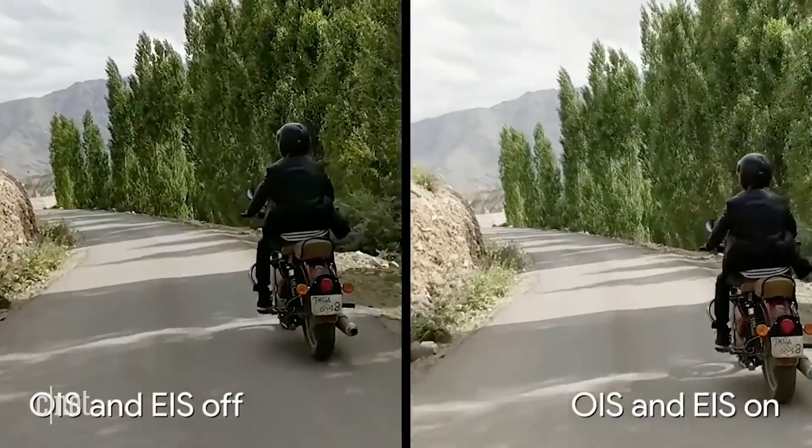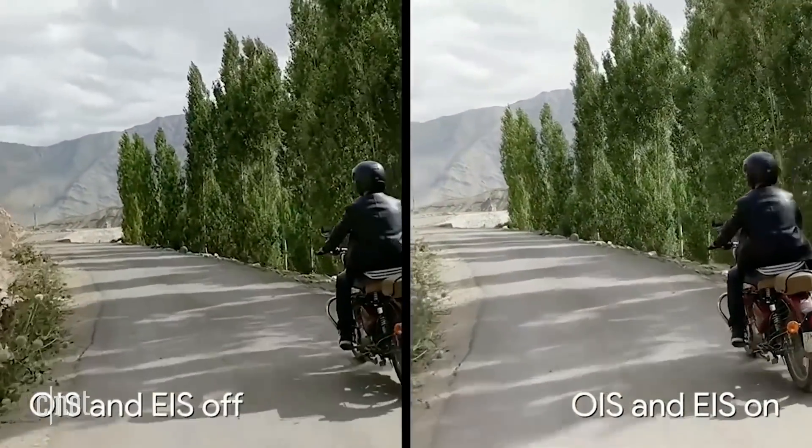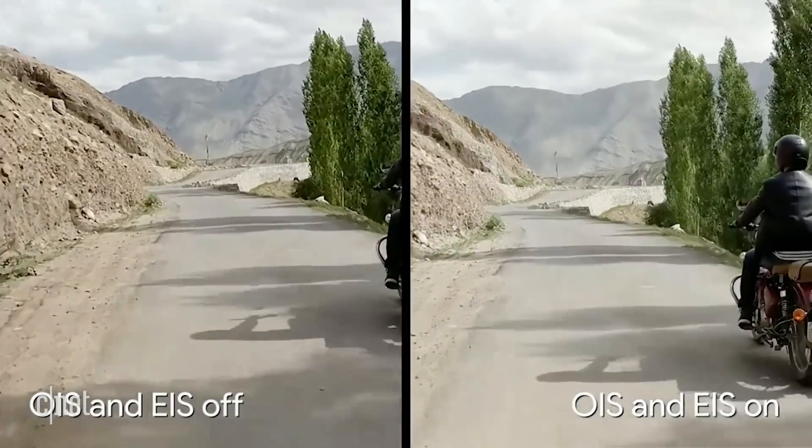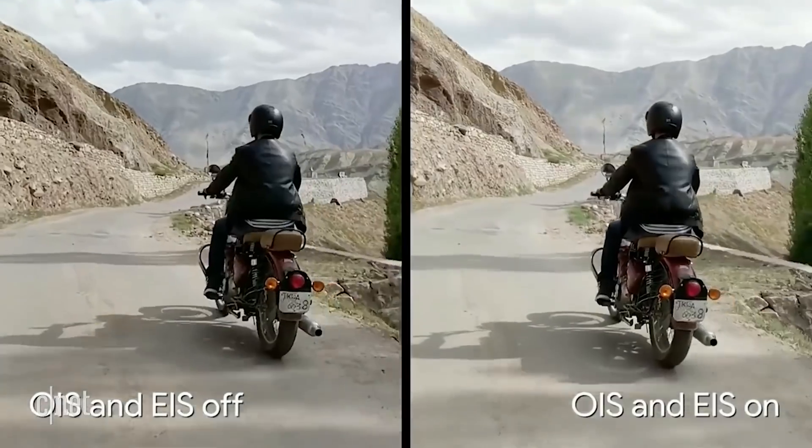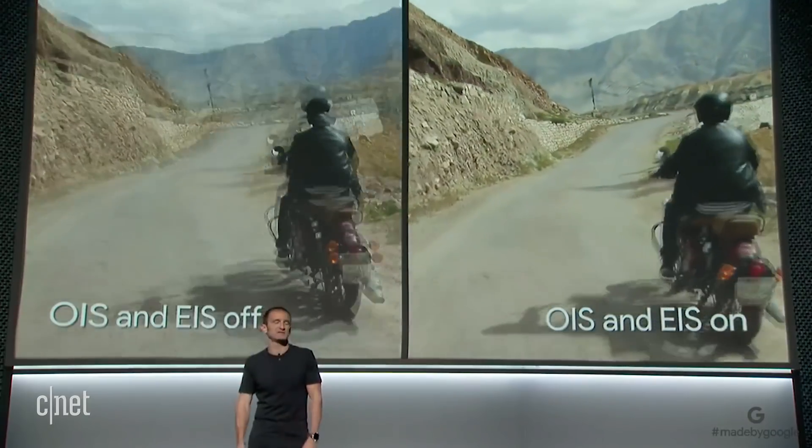During video recording on a Pixel 2, the OIS hardware actively corrects shake artifacts, while at the same time the software-based video stabilization uses intelligent frame look ahead to stabilize the overall video.